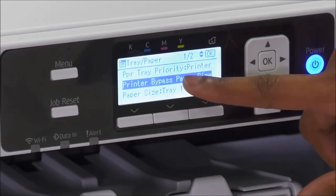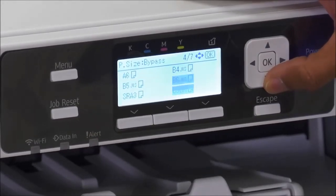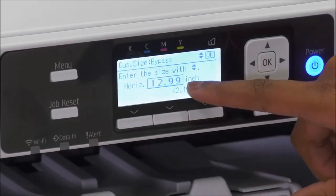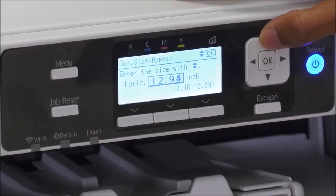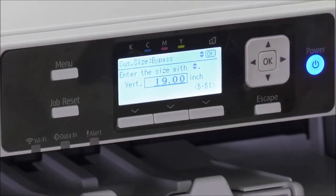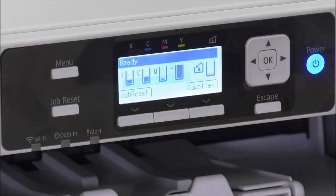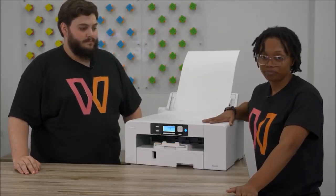Then go to printer bypass paper size and press OK. This is where it's a little different with 13x19 paper — scroll all the way down until you get to custom size and press OK. You would use the up and down arrows to set your horizontal measurement to 12.99 — we round up for 13. Press OK, and then your vertical measurement is going to be 19, so use the same up and down arrows to get to 19 and press OK. So that's your tray size. Now press escape, and your printer is ready to print from the bypass tray. Next we're going to show you how to update your printer settings on your computer.